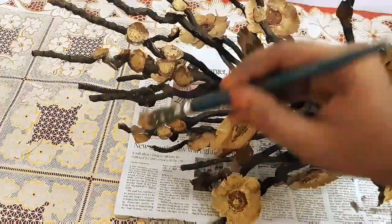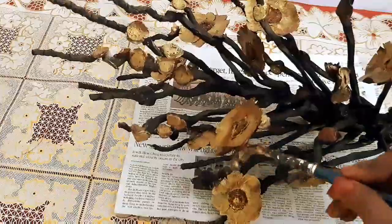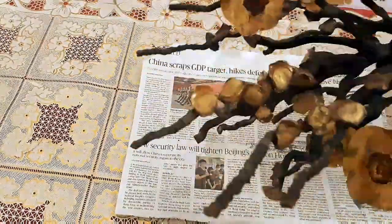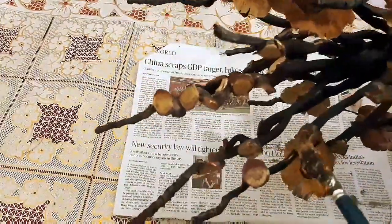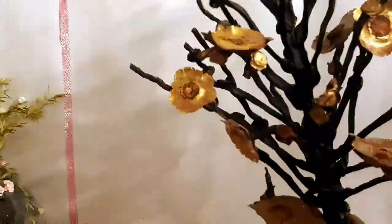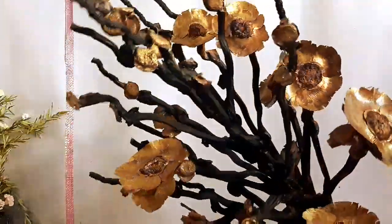I am going to paint a small flower structure with a black background. I am going to paint a little bit more of this — it will look good. It already looks very good now.